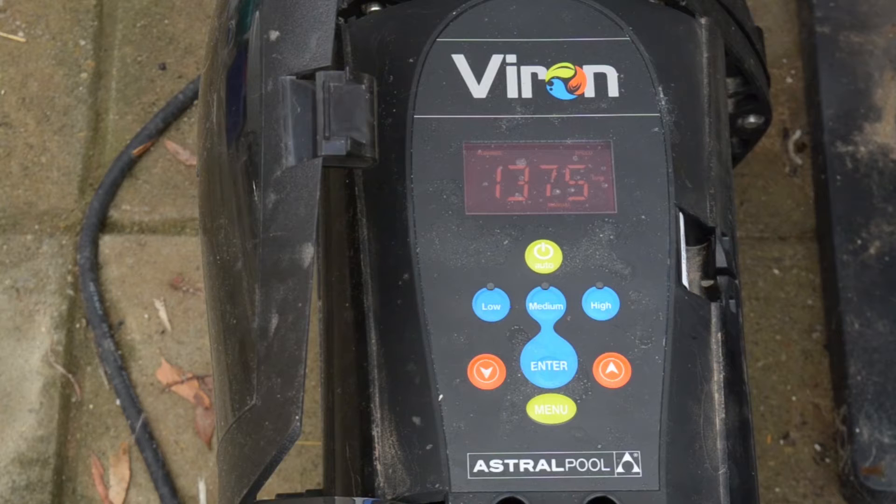So far it's been pretty good. Our last pump was the Davey SLS 300, a one and a half horsepower single speed pump. It ran at 2850 RPM and it was a pretty quiet pump that did the job.